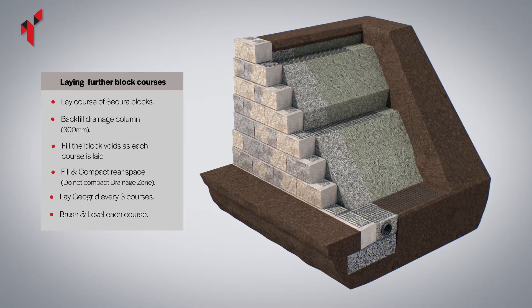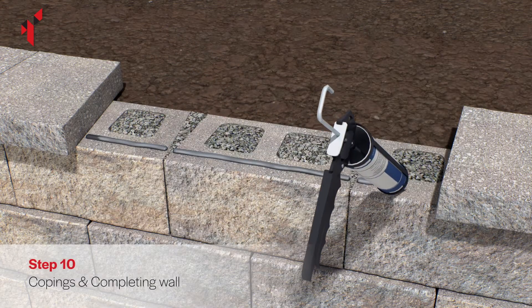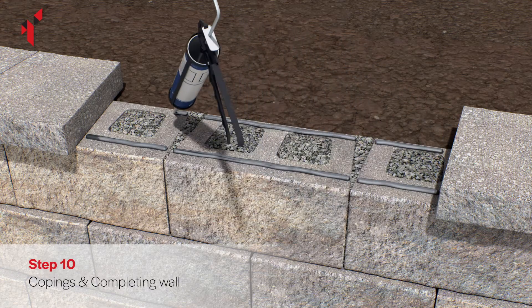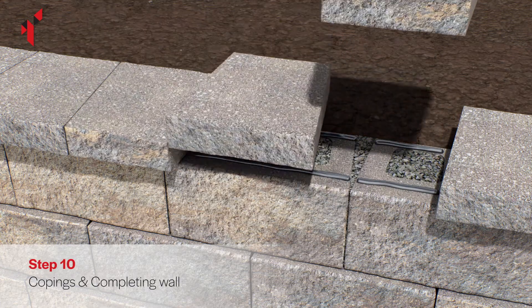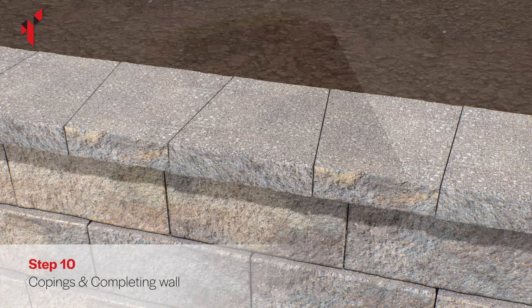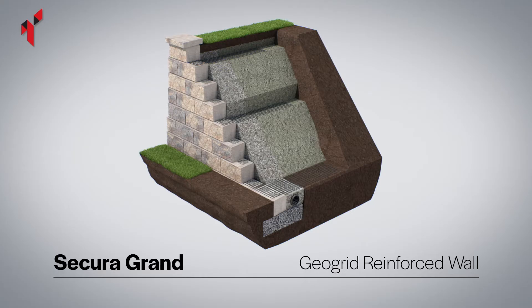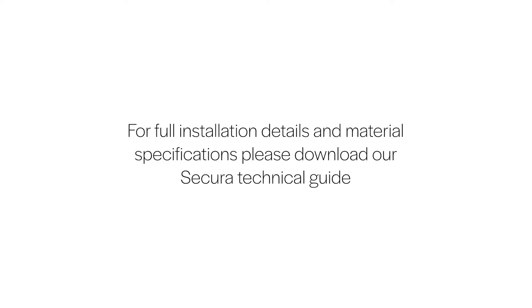Top off the area behind the wall with soil. To install the secure copings, use a concrete exterior grade construction adhesive applied with a cartridge gun and generously apply the adhesive to the block. For full installation details and material specifications, please download or request a mechanical installation guide.